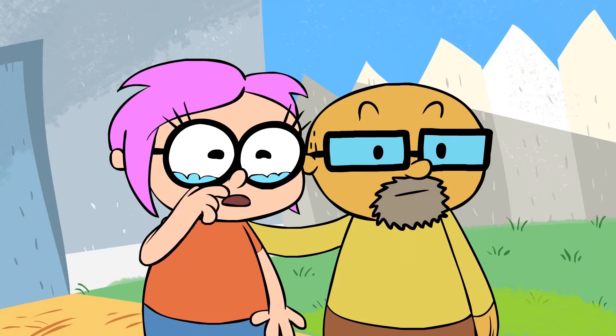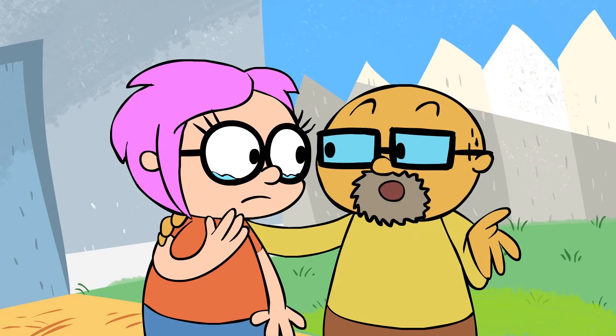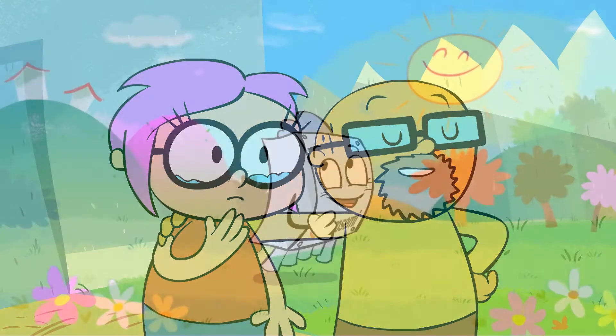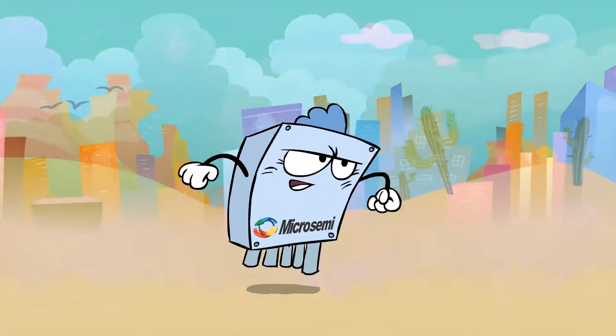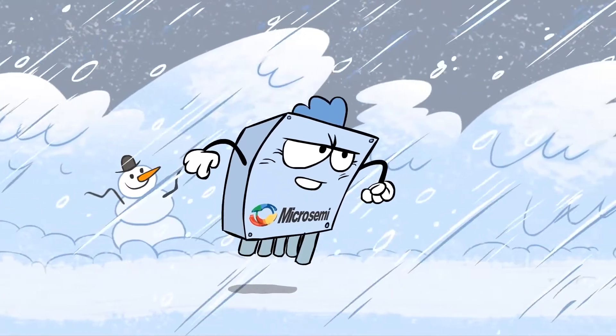But he'll be all alone out there. Mom, he is a team player. We always taught him to be vendor agnostic. He supports any PoE end device regardless of their vendor. Mom, Dad, you shouldn't worry about me. I'm the best all-in-one PoE Switch solution.